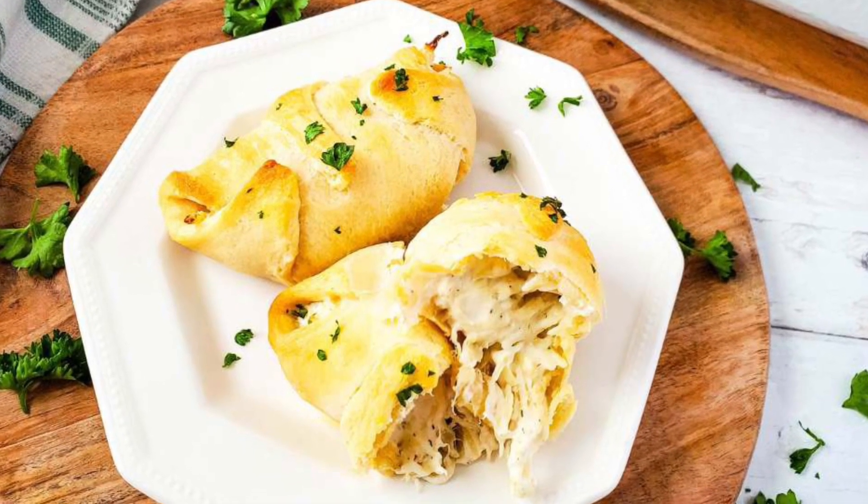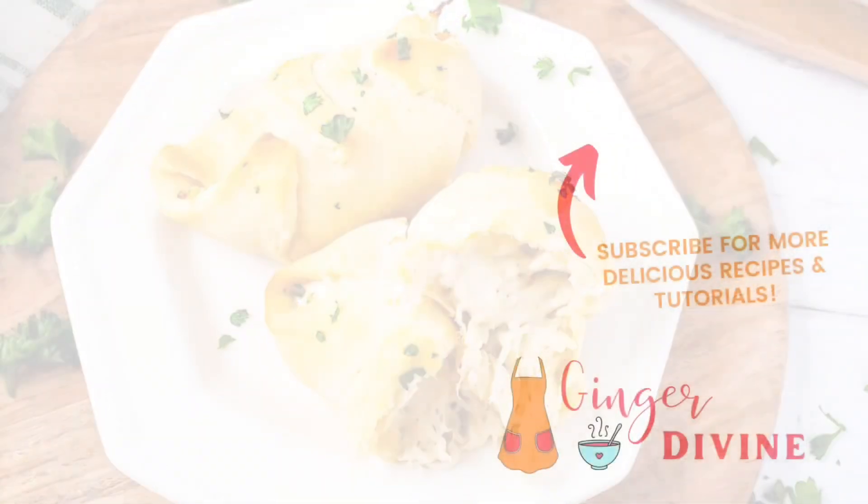I hope you enjoyed this recipe. If you did, make sure to come subscribe for more and don't forget to check out the full written recipe in the description box.